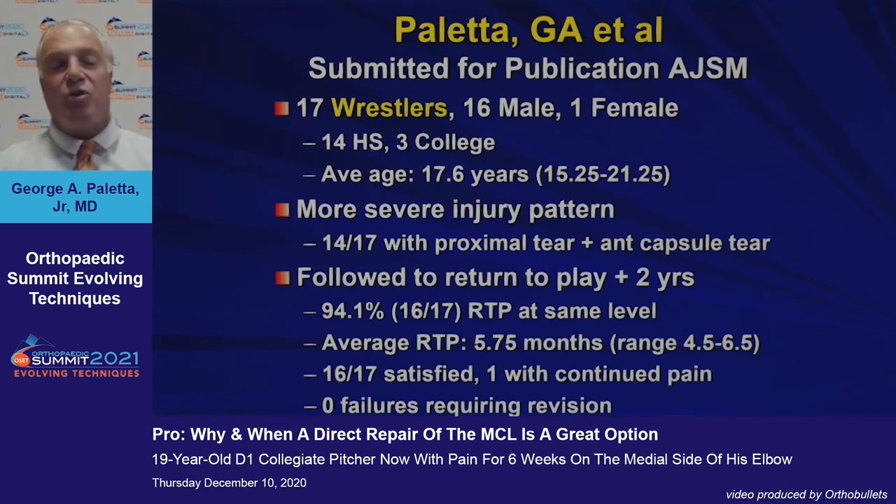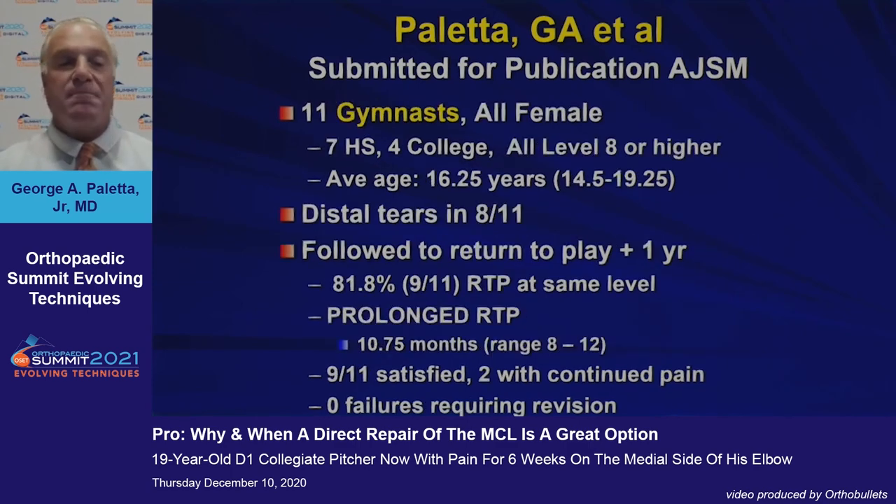Looking at different subgroups: this is a group of 17 wrestlers, mostly high school, again a young group. These athletes have a more severe injury pattern — 14 out of 17 had a proximal tear that extended into the anterior capsule. These were followed for two years after return to play: 94% returned to the same level in just under six months, with the majority satisfied. One had continued pain; no revisions were required.